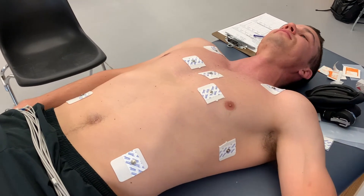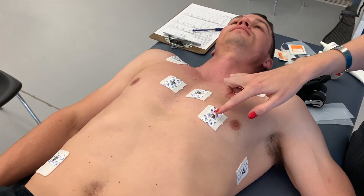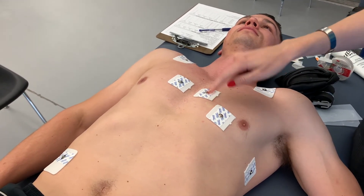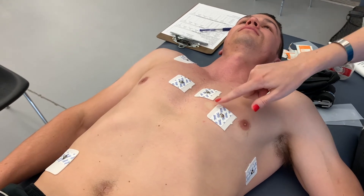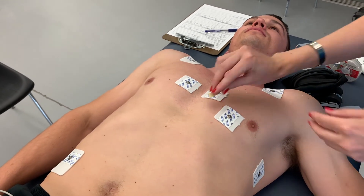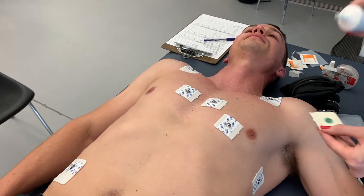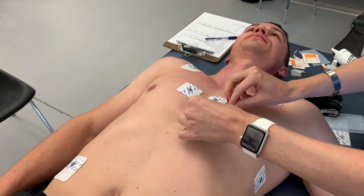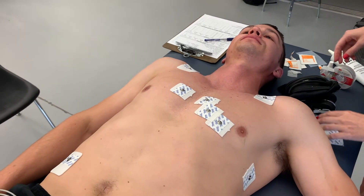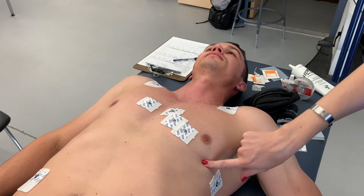The remaining electrodes are V3 and V5. V3 goes halfway between V2 and V4 — there's a small amount of space, so do your best to place the electrode on the skin, making sure the metal bit is right on the skin and not on any of the sticky parts. V5 goes on the horizontal line halfway between V4 and V6.